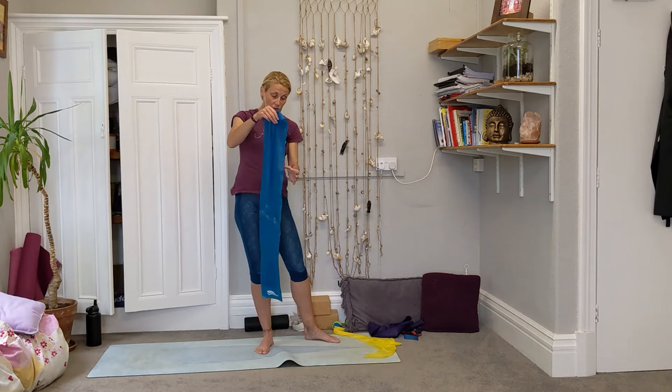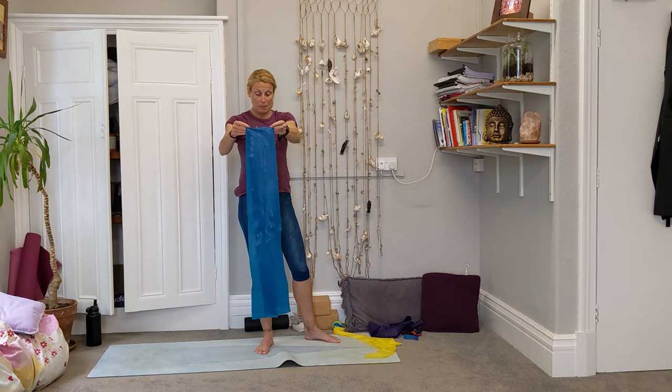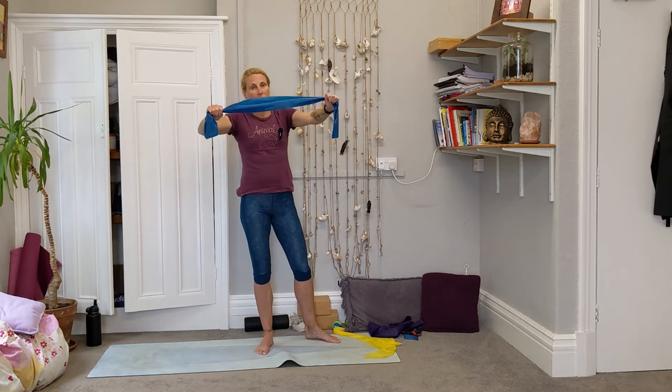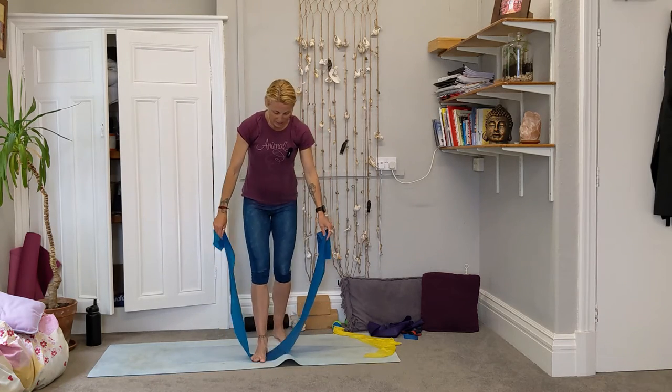To start with, if you've got a long band and want to work it a little harder and you've got enough length, you can double it over — and immediately that gives you double the amount of resistance.